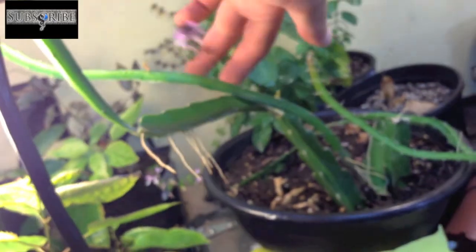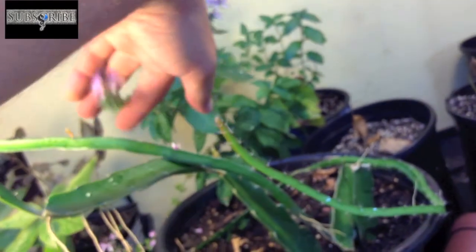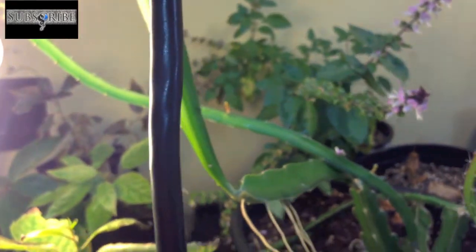This guy here is my licorice basil. It's doing really well. I haven't used any of it, so it's just got tons of leaves on it.